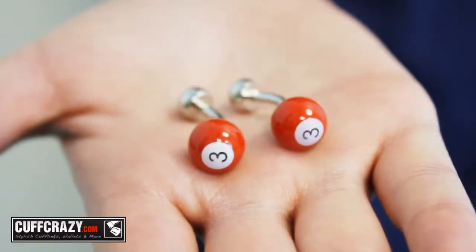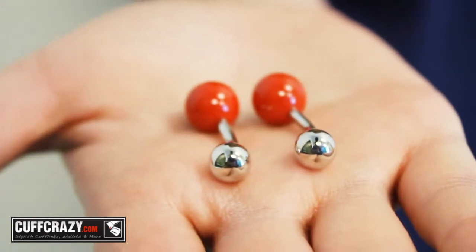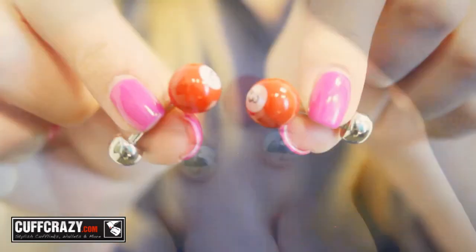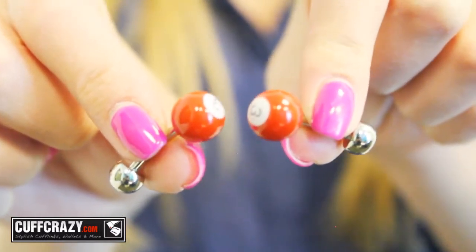One of the more classic backs for cufflinks are the simple ball return backs. They're simple, efficient, and help create a more attractive and sleeker look. These red 3-volt cufflinks are built similar to the double-sided, but instead have a ball return on the back.